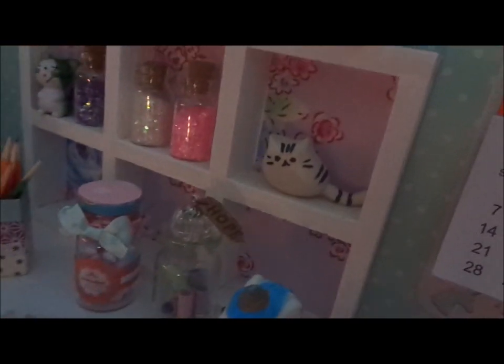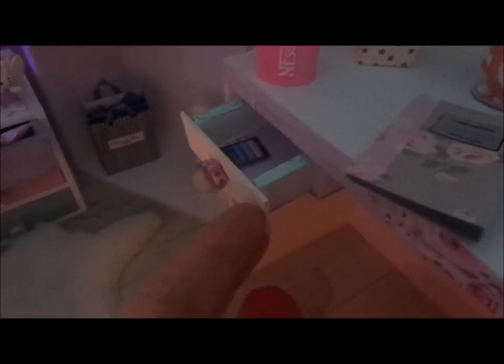I found a little tray from the craft store, painted it, and glued some pretty papers on the bottom. The drawer actually works — I've got eyeshadows in there, that's all for now.